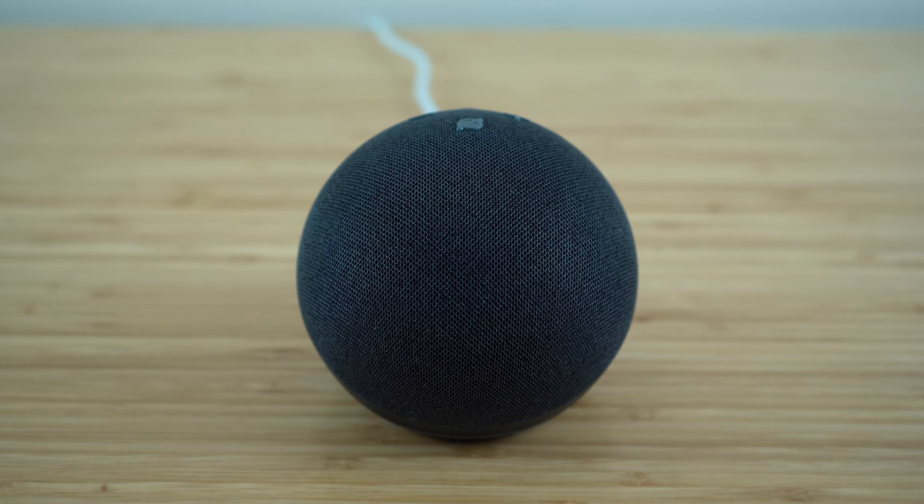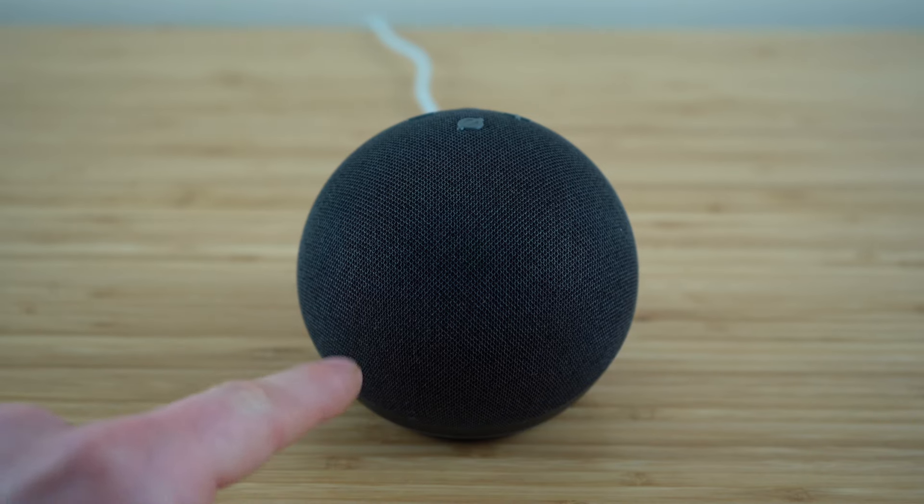Our Echo Dot is capable of being a completely hands-free device because we can activate it at any point just by using our voice. Anytime we need to activate our Echo Dot to ask a question or give a command, all you need to do is say Alexa. Right away, this blue status light is going to turn on, showing you that your Echo Dot is actively listening and ready to answer any questions or take any commands.